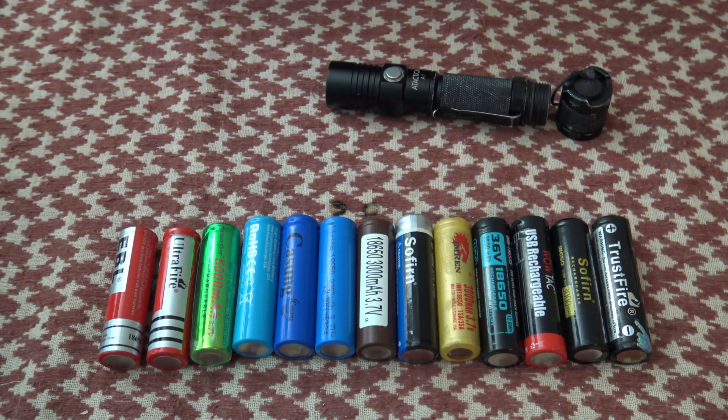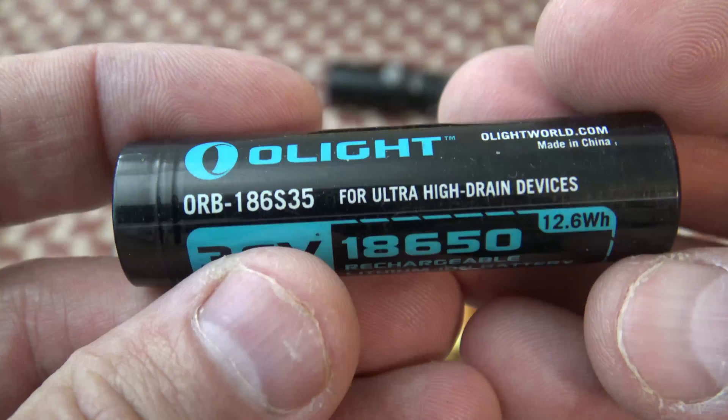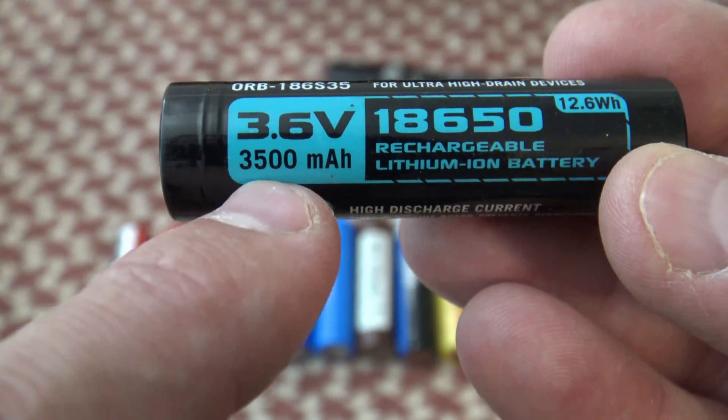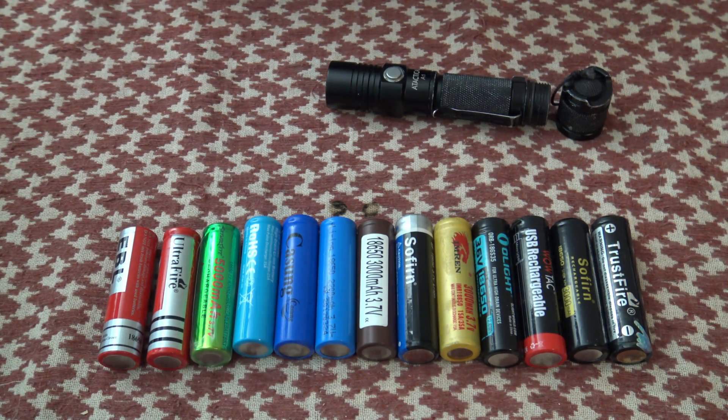Now, something like this Olight battery operates at 3500 milliamp hour, and that is accurate. So 3500 milliamp hour is about the top of what you're going to get out of an 18650 cell.